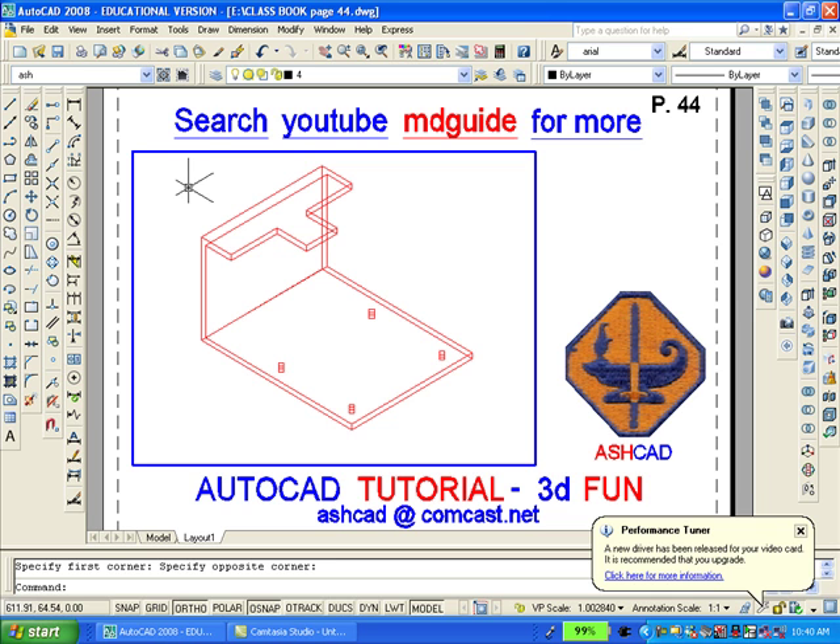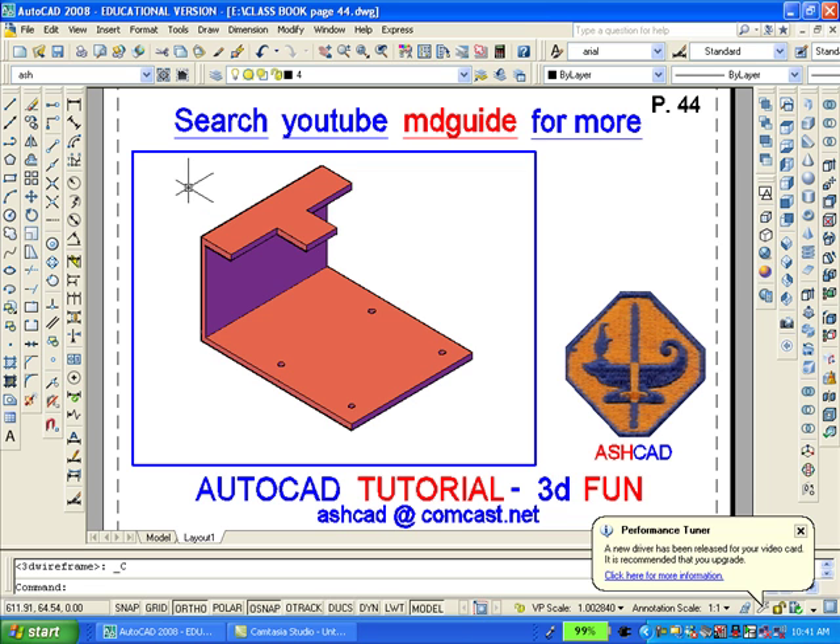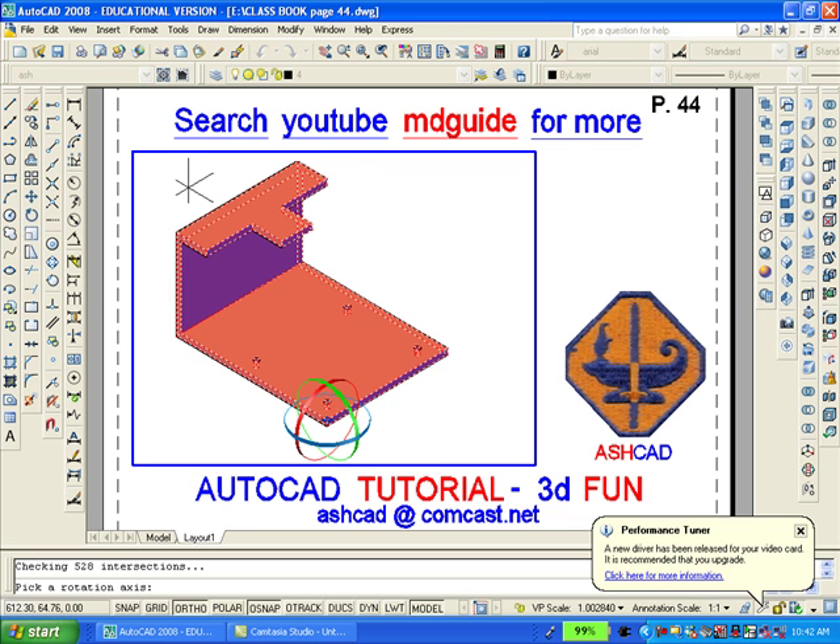So now I'll shade this bracket so you'll have a clearer picture of what we've done. But the drawing is still not complete because we have to round the edges on the outside and we have to round or add fillets to the inside of the bracket. We do that using the fillet command and selecting an edge. Accomplishing that will be a little tricky and you'll have to practice it.